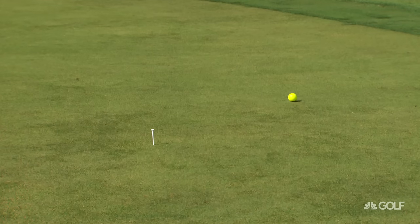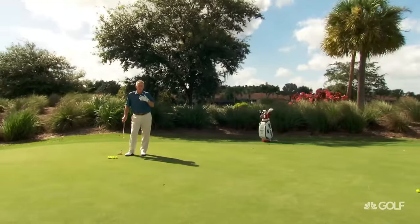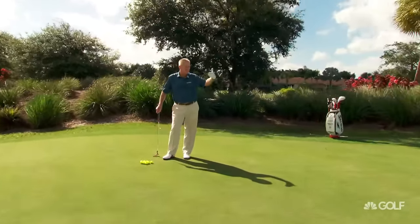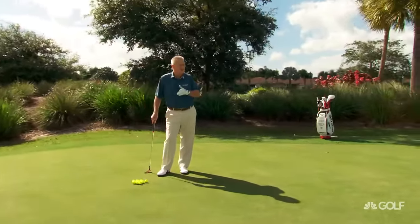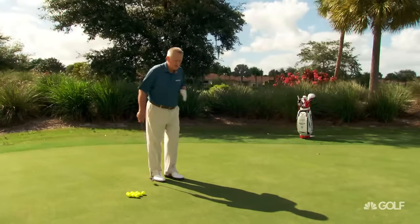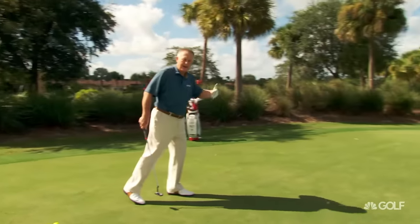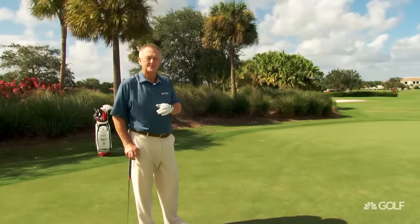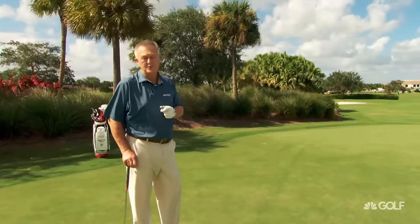So if you're practicing your lag putting, you want to practice given distances: 15, 30, 45. That's how Sir Bob Charles did it. Then without holding up play, you can quickly pace and see how far the putt is that you've got. It's helped me putt better, it's helped a lot of the golfers I teach putt better, and I think it's going to help you putt better.